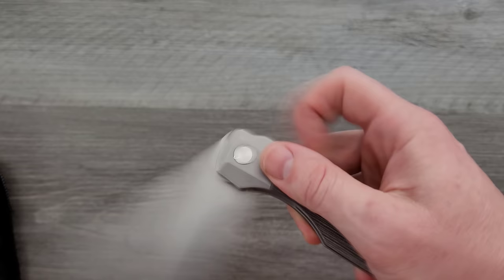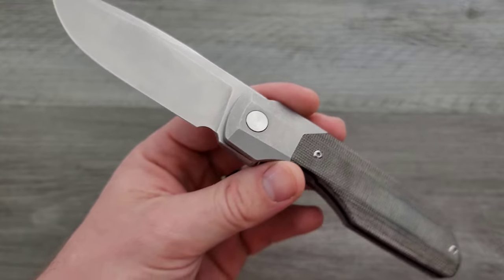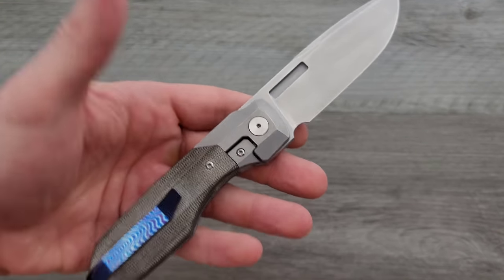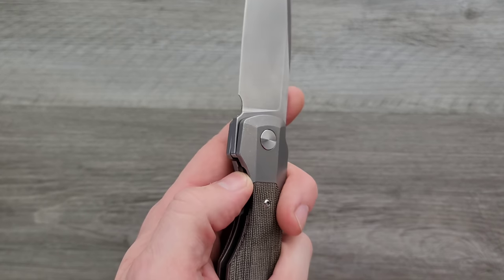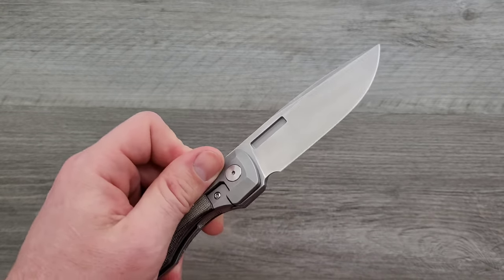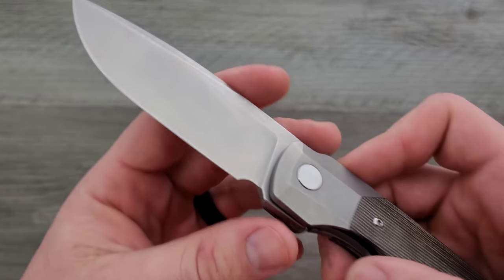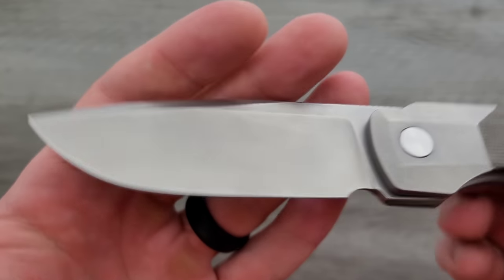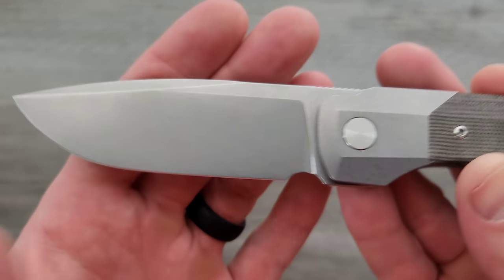Let me tell you something — I've been playing with this thing. I like the Synapse, I've talked about this in a live stream before. I like the Synapse, I like the Axon, and this XL is so, so good. Here's another reason why I like it: I like the tumbled finish on it. The other ones I've handled had the satin finish, but this tumbled finish looks so good on this guy.